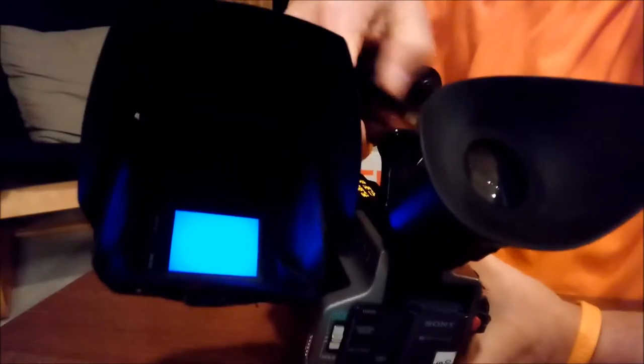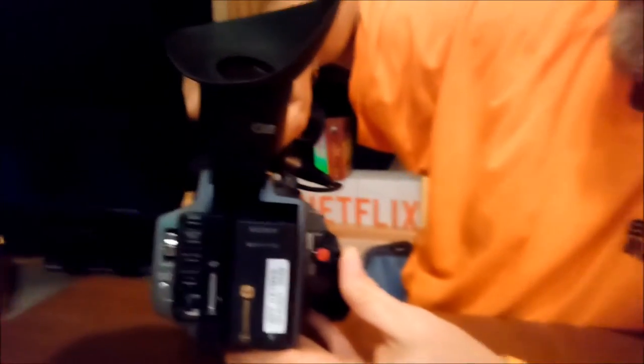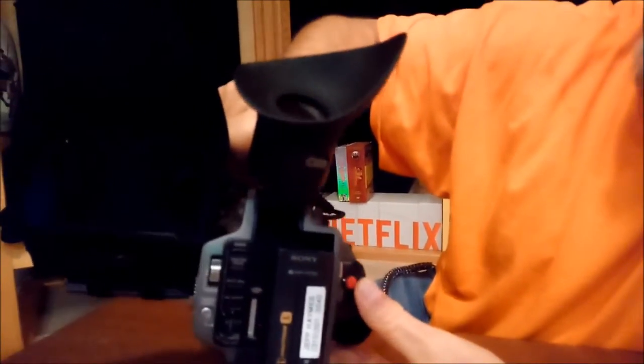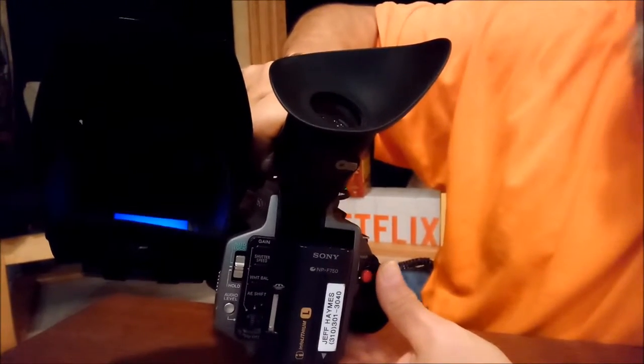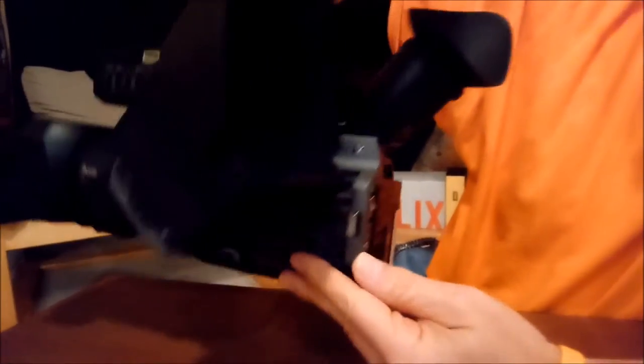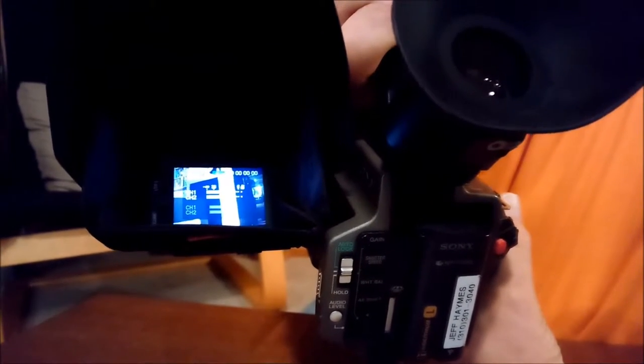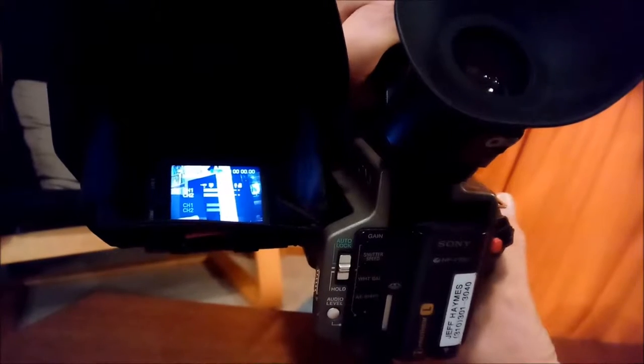I'm going to hit the play button. You can see that it plays fine. Now I'm going to stop the camera and switch it from VCR mode to camera mode. Camera mode is up. I also want to show you that when I hit the level, you can see the audio levels going — it's getting audio.